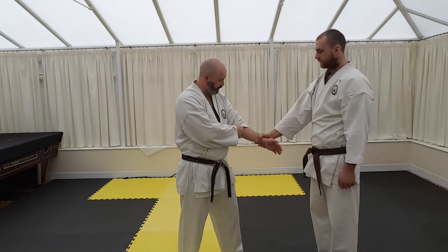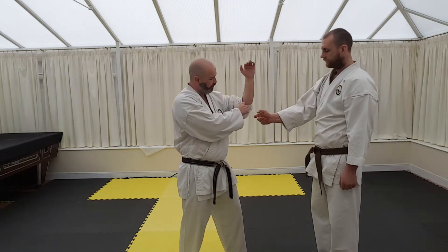So again, from this position, nice and solid, from here, in and upwards.